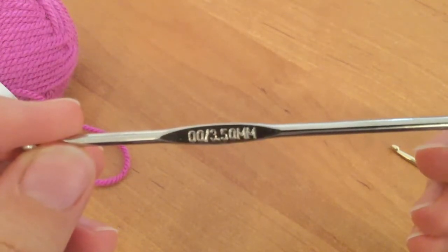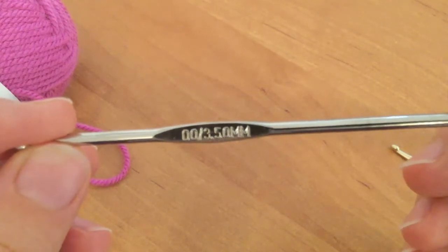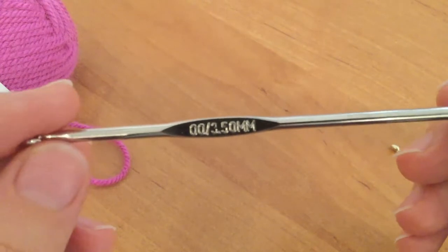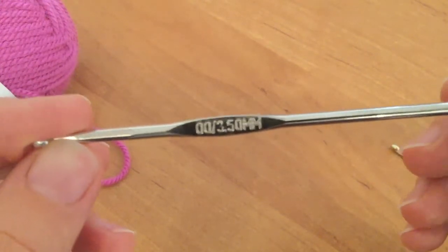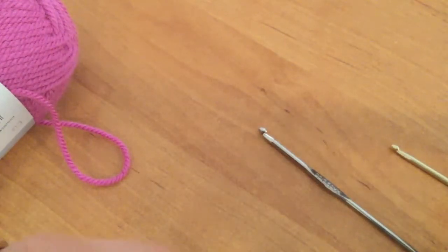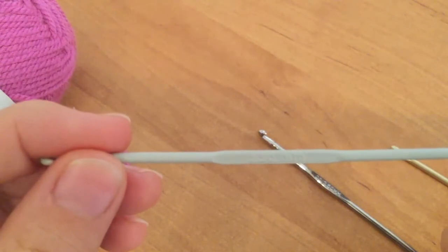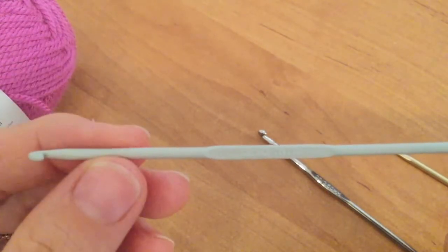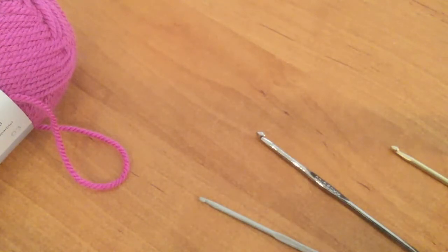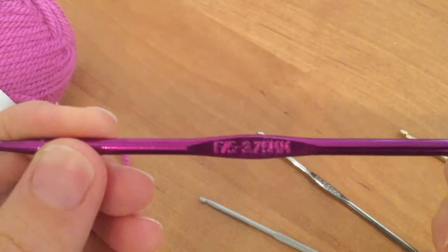This one I bought in Europe, so it's in millimeters — 3.5 millimeters — and that would match up with any yarn. Sometimes they give ranges, like between 2 and 4 millimeters, so this hook would work for anything that says that. I have another one that's a little smaller, about 2.5 millimeters.